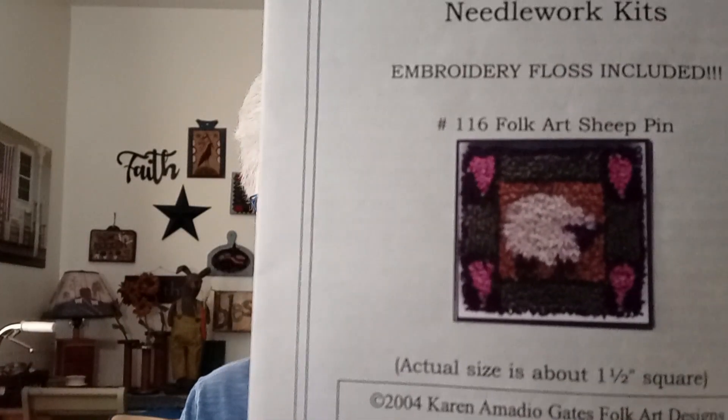This is another punch needle kit from the same person — Karen Amadio Gates Folk Artisan. Again, there's the backing fabric, the pin is here, the pattern, and the floss. You can see how small it is — it is a one and a half inch square.